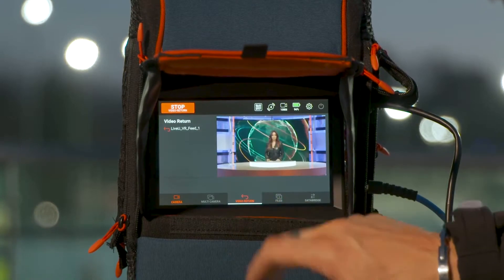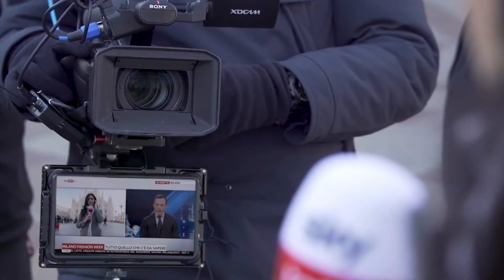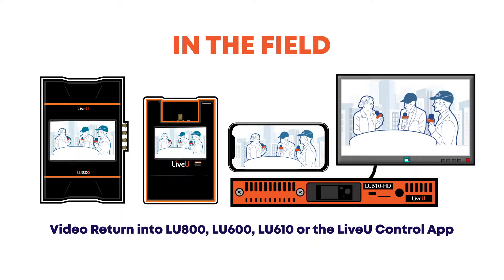You can receive your video return feed directly on your LiveView transmission unit, on a separate HDMI monitor, or you can even access it on a browser or directly through the LiveView control app.